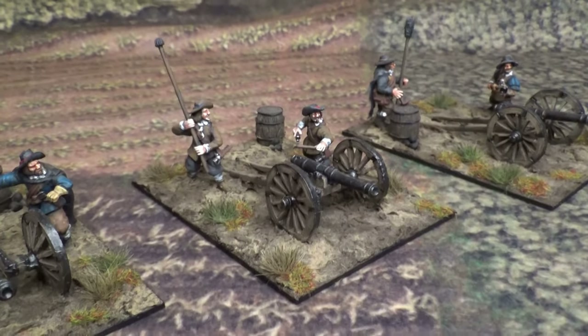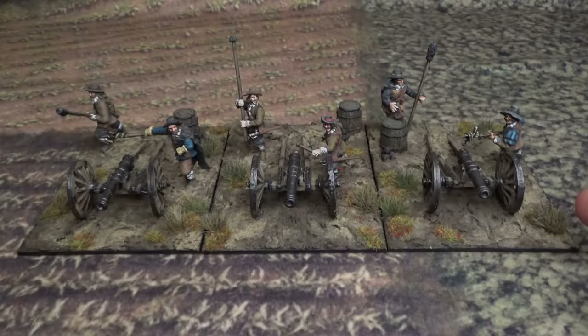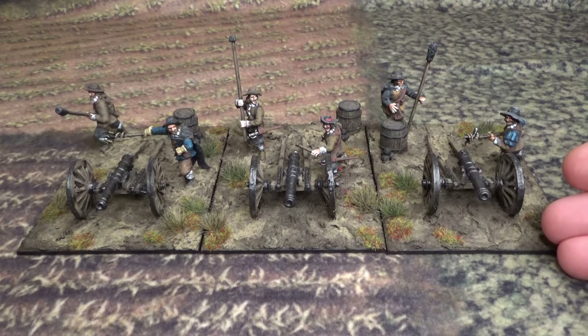Let's take a closer look at the entire artillery section. The three light artillery guns are going to be added to my Swedish regiments. Gustav Adolf used light artillery as a mobile piece on the battlefield to move with the infantry, giving them much more fire support on the battlefield.